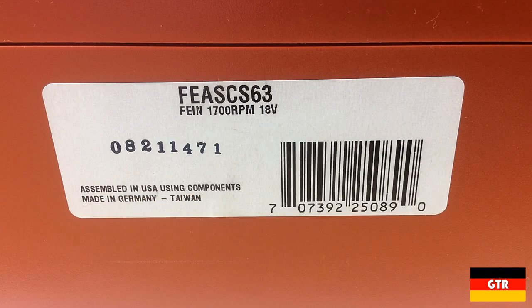As indicated on the side of the case, this unit is assembled in the USA with parts from Germany and Taiwan — which is actually not exactly correct, and we'll get into that in a bit.